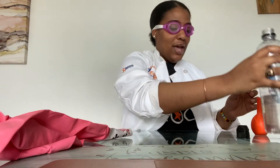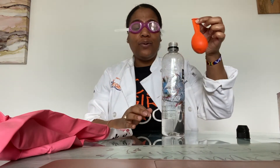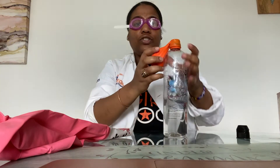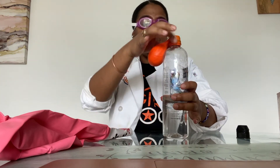Before I get started let me put on my safety gear. I'm going to put my goggles on first just to protect my eyes. Before I put on my gloves, I am going to put the balloon on the rim of the water bottle. You want to make sure that it is all the way down and secure. Next I am going to put on my glove.